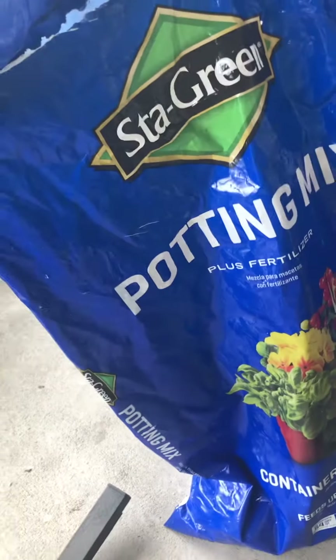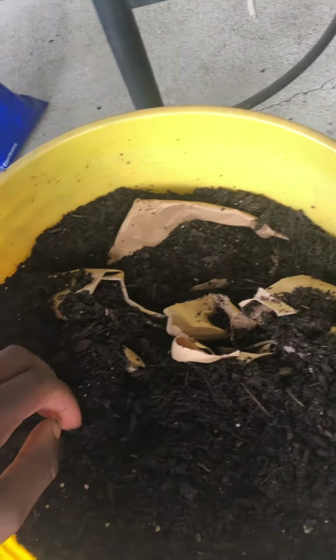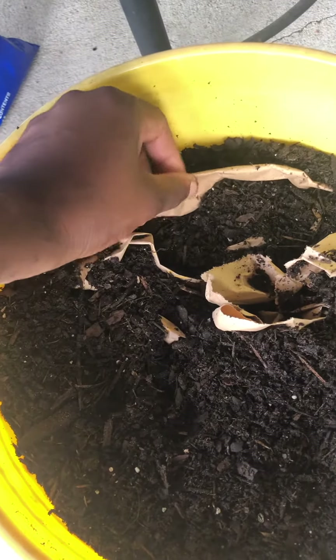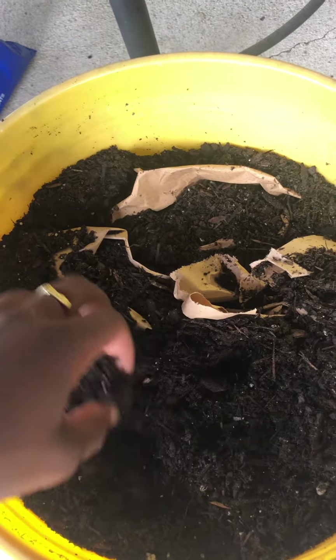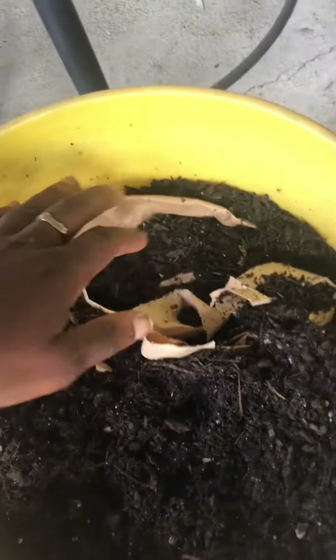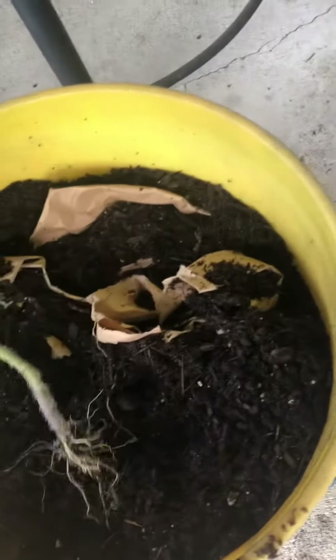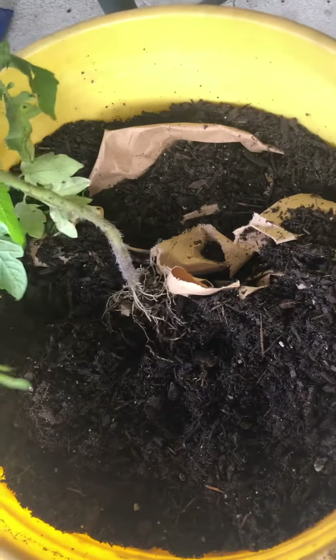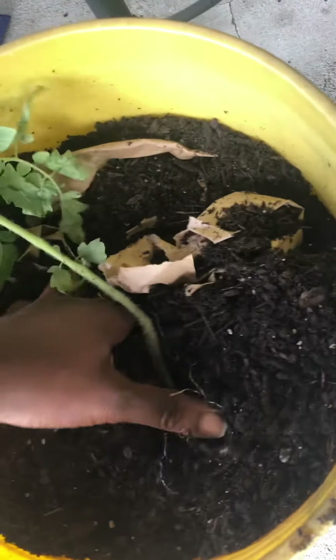These bags are expensive. This one here is Stay Green and I did get it on discount. Every time I go out, containers I receive in the mail always come with brown packing paper, so I started saving it. What I did was fill up my container with the brown paper up to maybe three-fourths full. Then I'm going to put some potting soil in — I added some compost and earthworm castings — and all I'm going to do is put my tomato in there, fill it up with the remaining potting soil mixture, and then just water it in.